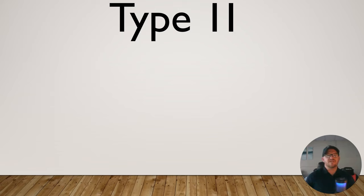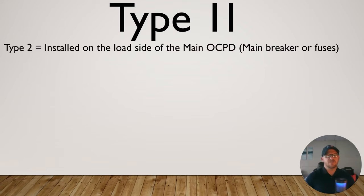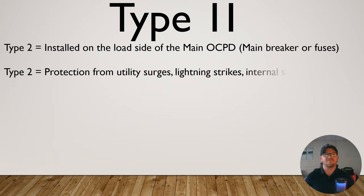Now let's talk about Type 2 surge protection. Type 2 is installed on the load side of the main overcurrent protective device. Whether it's at the main panel, a sub-panel, or five panels downstream, all of these would be considered Type 2 if you're installing them inside of the panel. They're to protect from utility surges, lightning strikes, and internal surges — whether it be from a motor, a compressor, or something failing along those lines. Also in line with your solar, just like we talked about before.